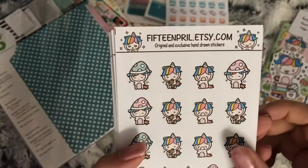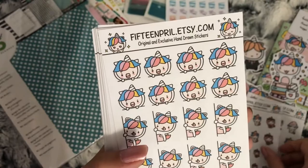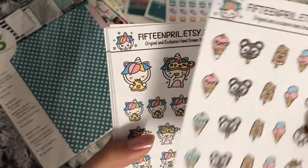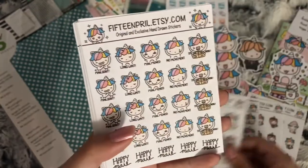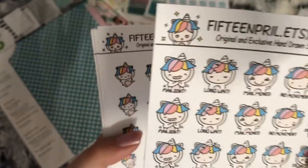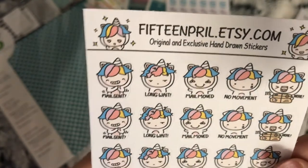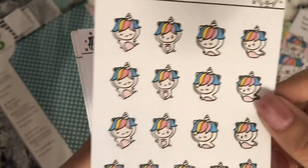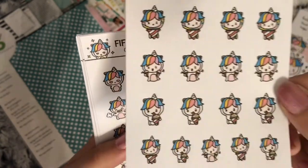Moving on to the sticker sheets, I have these sleepy ones, the ice cream ones, peeping ones, and more ice cream ones - but these aren't the unicorn ones, these are actual ice creams. Pizza ones for marking pizza nights, and these are happy mail ones - they say 'mail sent,' 'long wait,' 'no movement,' 'it's here,' and 'happy mail script' at the bottom.